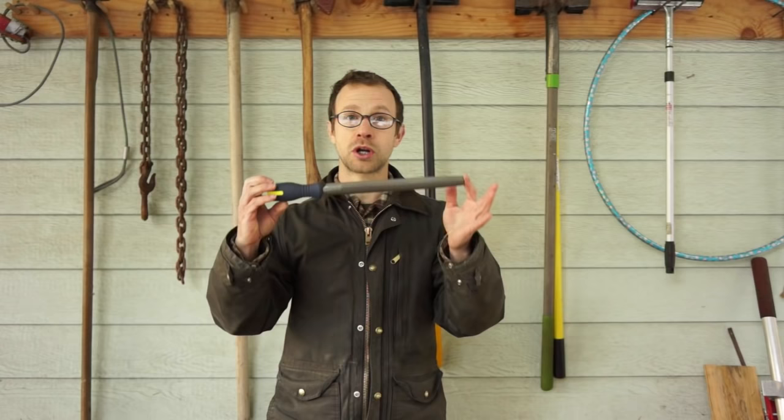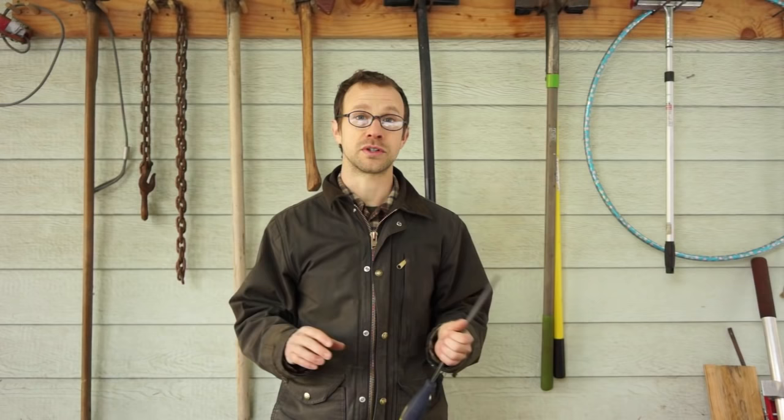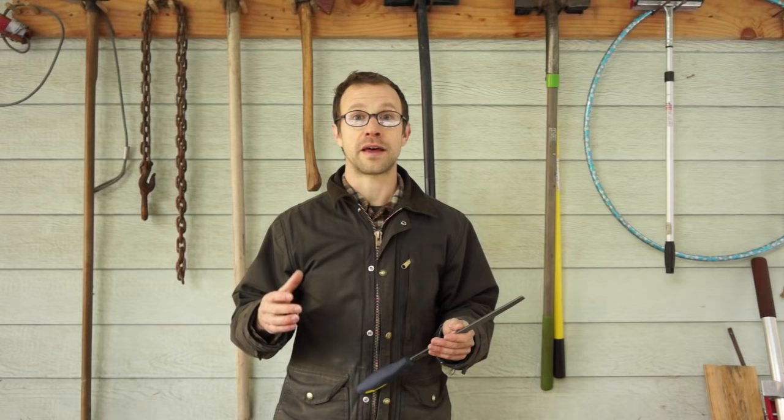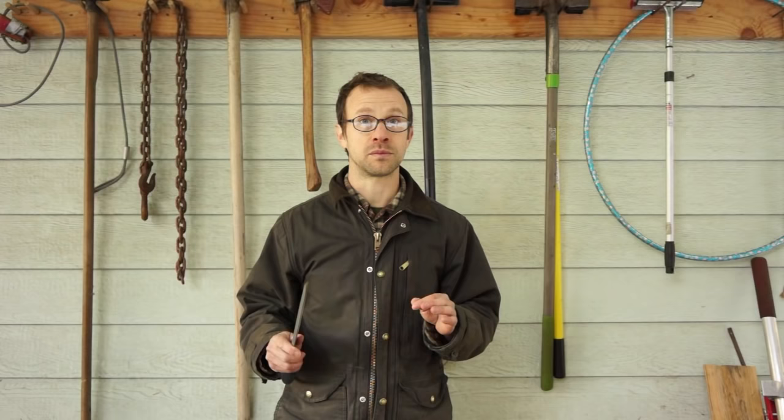I want to respond to that with two things. The first is that you can't screw this up that badly. Today we're just going to be using a simple sharpening file, a human-powered tool — no jigs, nothing complicated, no electric-powered grinding wheels. There is really no downside risk. At the very worst you will just have to do a little bit more filing to make up for an error. The second thing is that sharpening a garden tool is the perfect place to begin a sharpening journey. Unlike a kitchen knife or an axe or even a pair of pruners, a garden tool doesn't need to be razor sharp. Good enough is perfect here — if you just get it sharp enough you're going to notice a big difference.